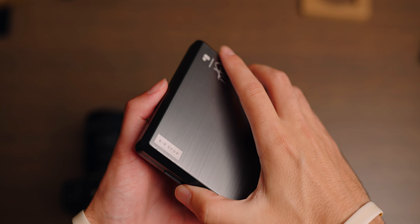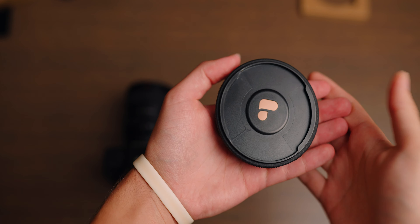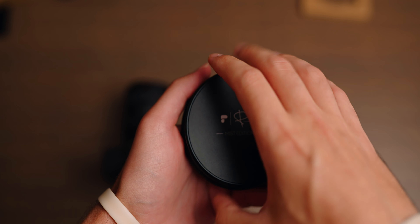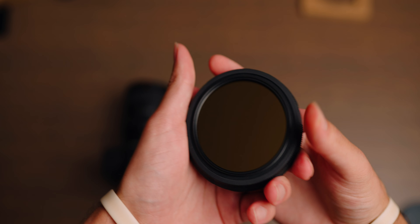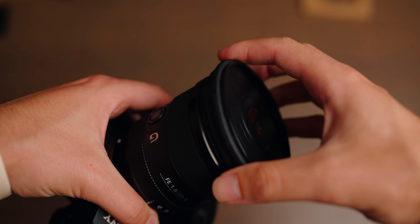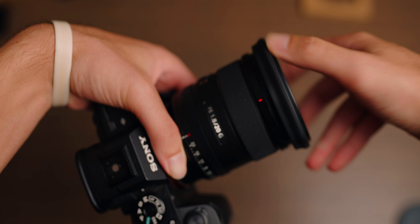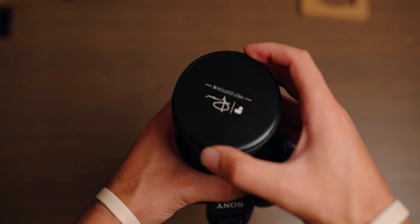Speaking of what the filter comes with, we get the brand new protective case slash lens cover, which I actually really, really like. On the previous generation, it came with a separate case and then a cover, so you'd always have to bring the case with you. But this cover slash protective case is all encapsulated in one thing. This new filter case slash lens cover is completely self-contained. You can just take the filter off and replace the back. They also have this very ingenious thing where if you take off the back of the protective cover, it slides on to the front of the cover, so you're never going to lose it.